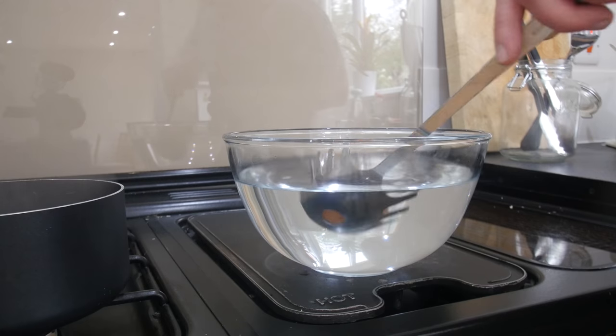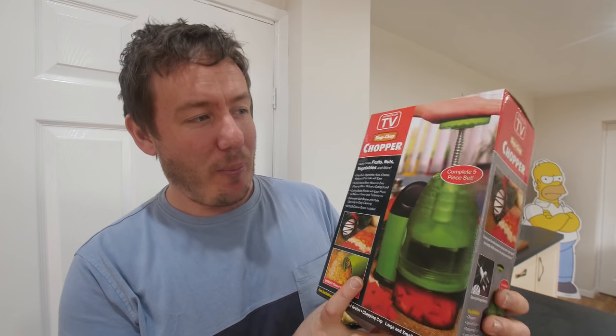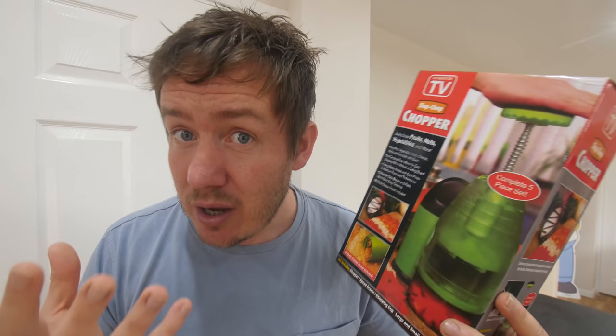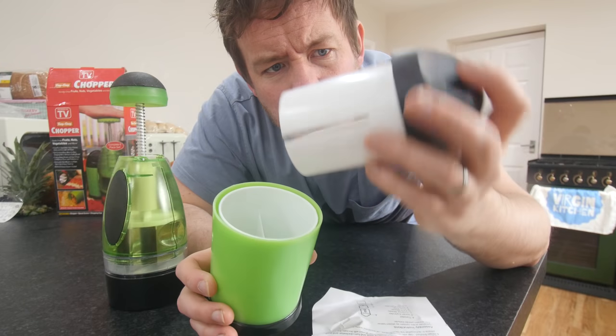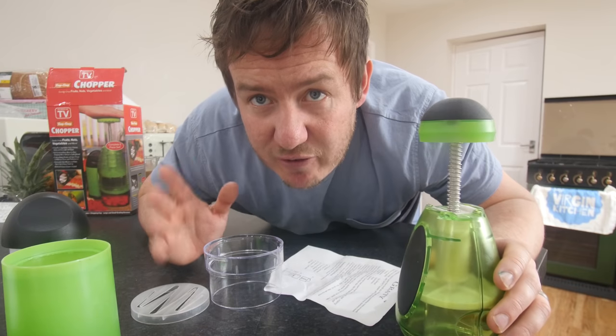Let's check on the eggs — they should be boiled. We've got to stick them into some cold water now. In they go to cool down and we'll come back to that at the end. This next gadget many of you have sent me a link to: it's called the Slap Chop. Complete five-piece set. Effectively the name is what it does — you slap it and it will chop things up. Apparently it can even grate cheese, do chocolate, do nuts. That's a beast — it actually feels like fairly good quality. But actually, oh — it feels quite cheap and nasty.